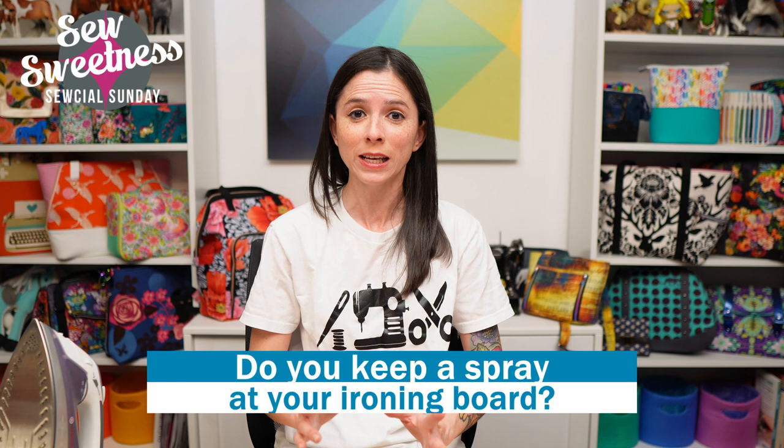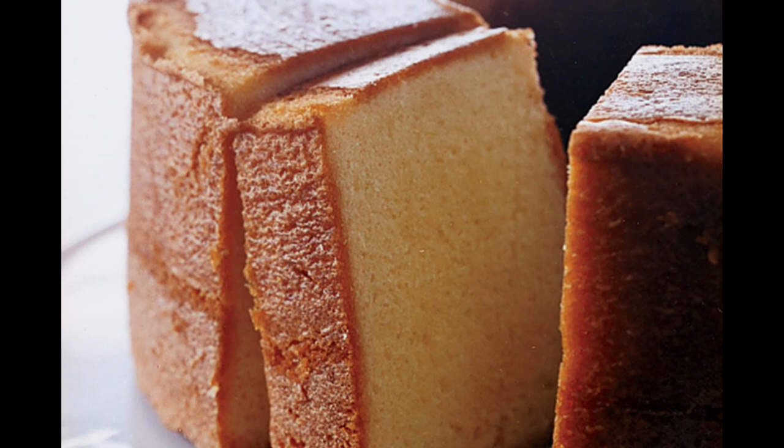Let me know in the comments if you keep a spray at your ironing board — and if so, what kind. Maybe you use water. Flatter is another brand — a starch alternative spray made by the company Soak. I've used Flatter and Best Press over the years and tend to alternate between them. They both come in lots of different scents; this one I have right now is scent-free. Yesterday morning I made Elvis Presley's Favorite Pound Cake — it's really really good, probably one of the best pound cakes I've ever had. I've linked the recipe in the description.